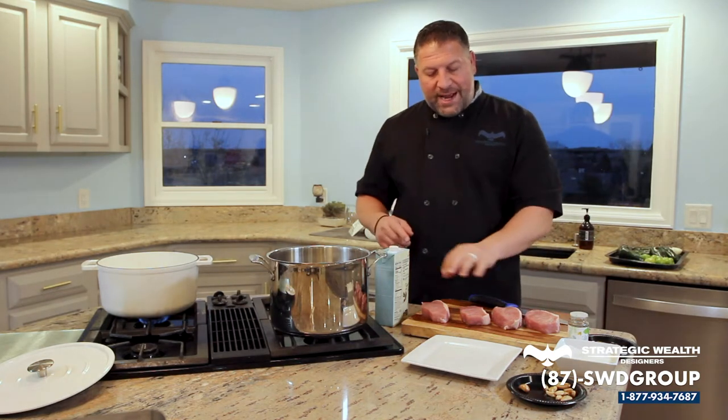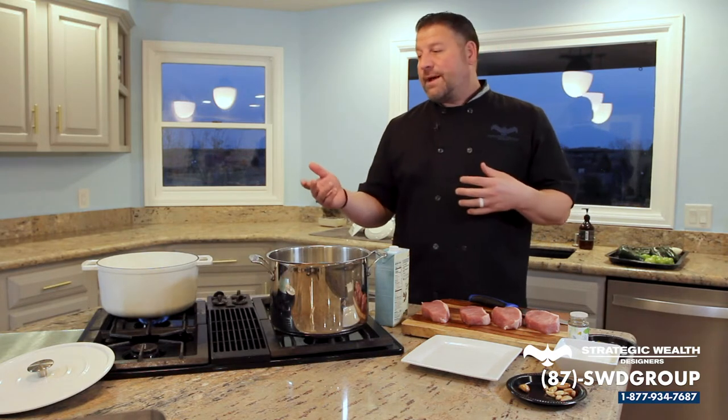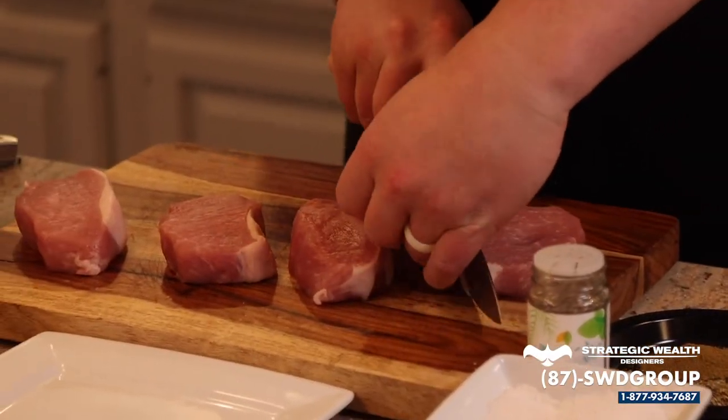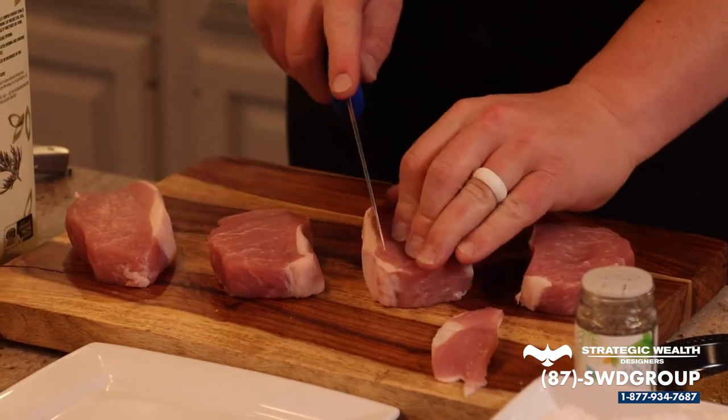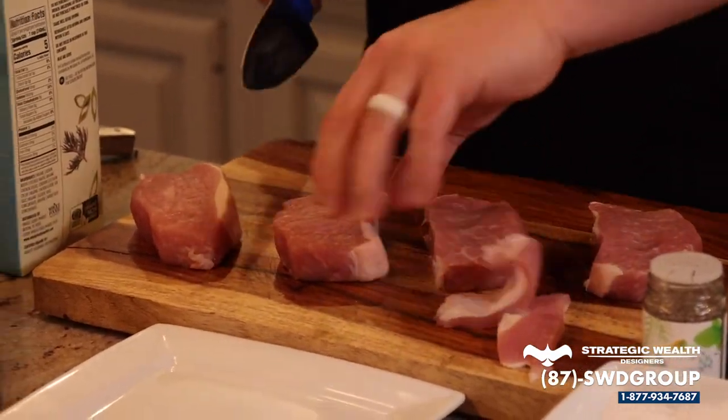So the first thing we need to do — I went ahead and bought pork chops. They come from the pork loin. You can use pork shoulder or maybe even pork belly if you want. It reduces the cook time and the pork is tender, but you want to make it a little bit more lean, so I go ahead and trim off that fat cap on the back.